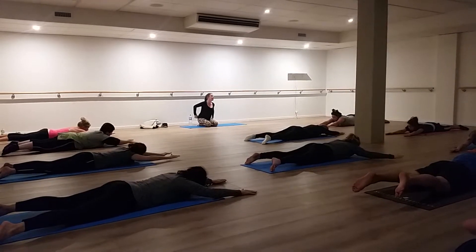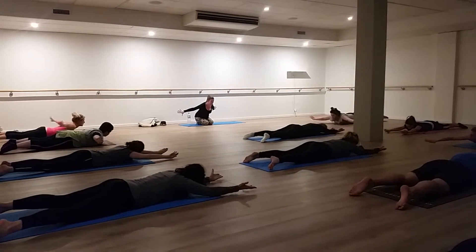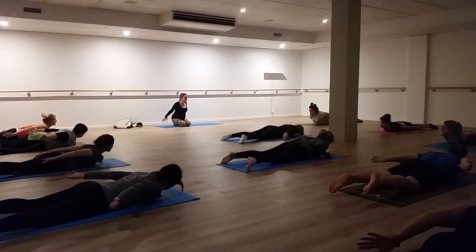Now from here, as you breathe out, turn the palms face out. Draw the arms right back by your side like a breaststroke action. At this point, draw the shoulder blades together.